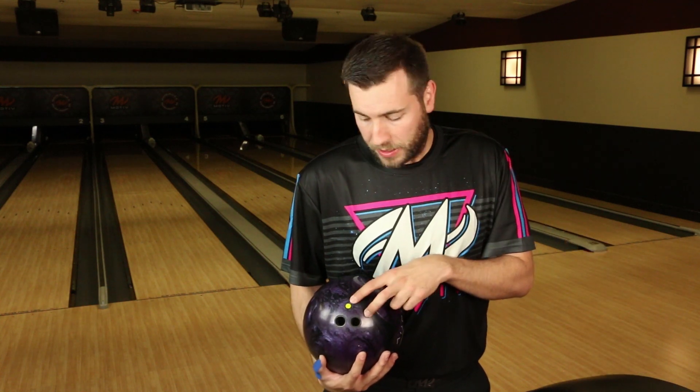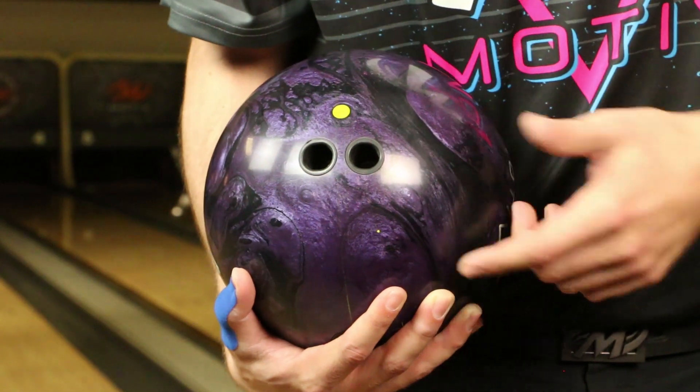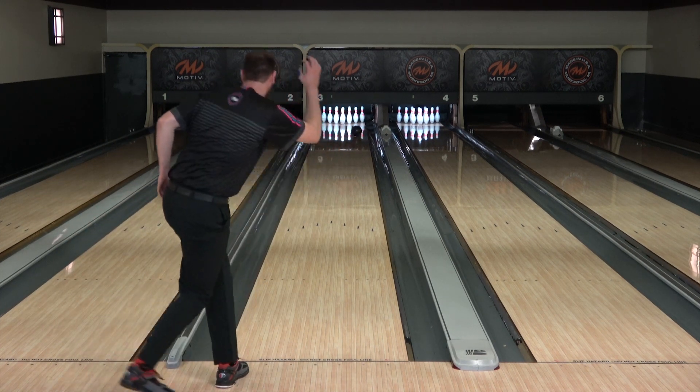The first Ripcord you are going to see me throw is the basic tester layout — 5.5 inches from my axis, pin above the bridge, no hole. This is going to be my control ball, so once I see that friction down lane open up, I am definitely going to be into this ball because it is very clean through the front part of the lane and very angular down.